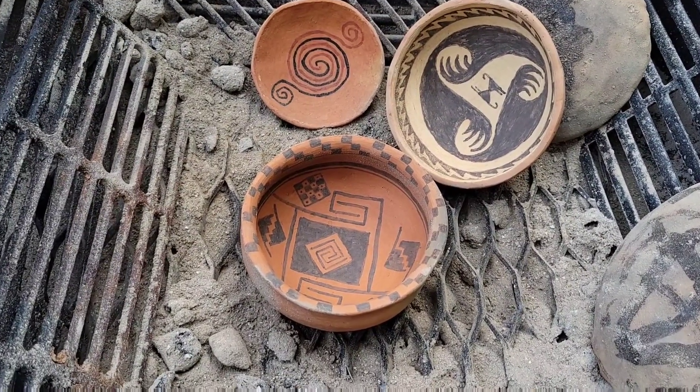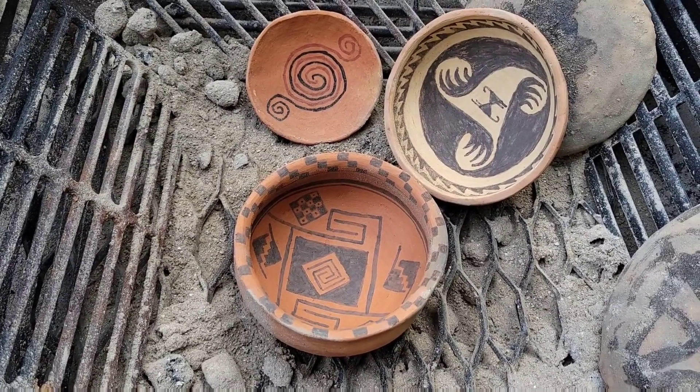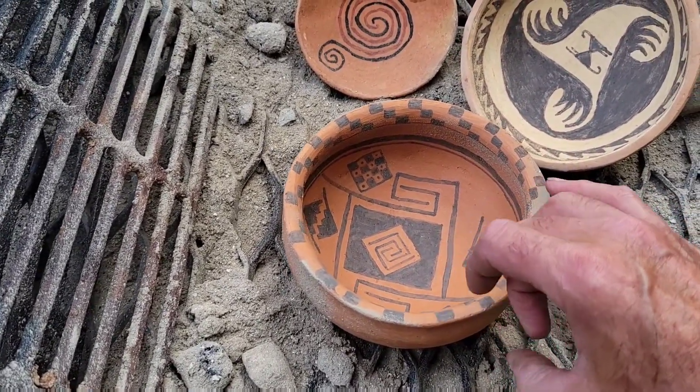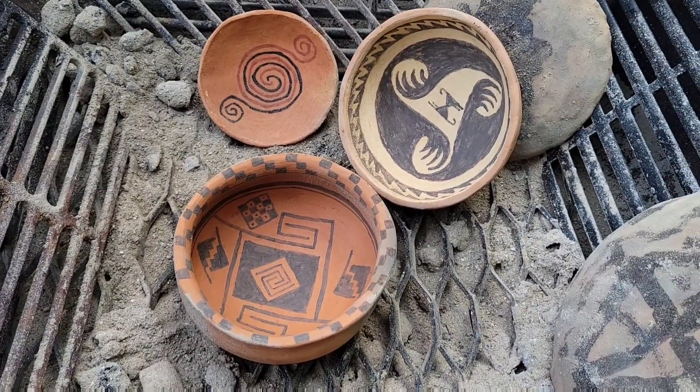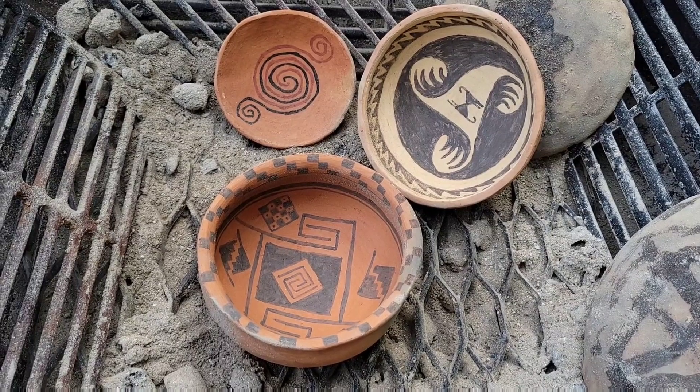This is the end result. As near as I can tell there aren't any cracks — everything seems to be in good condition. It has a nice little ring to it. Once it cools off a little more I can tell better, but at this point I'm happy. The firing is done.